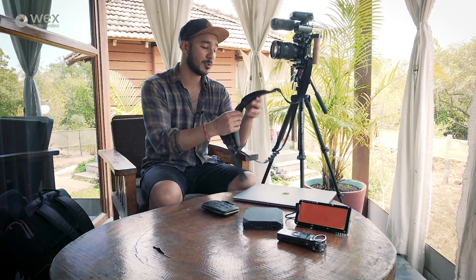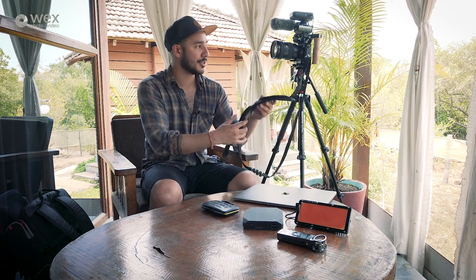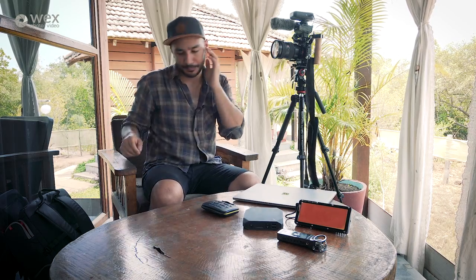It does get a bit sweaty in this sort of heat, but it's very comfortable and very secure. It's got a ball joint so it's quite ergonomic when it's on your side, and when you just want to grab the camera quickly it works really well.